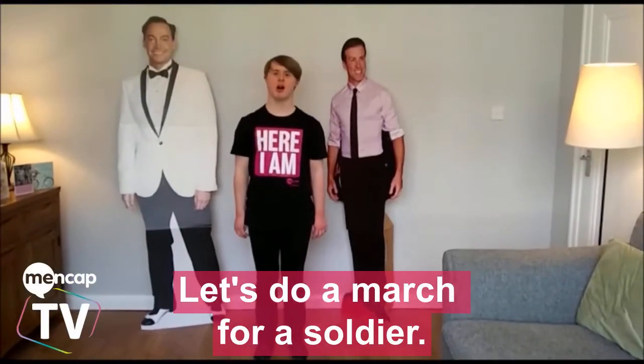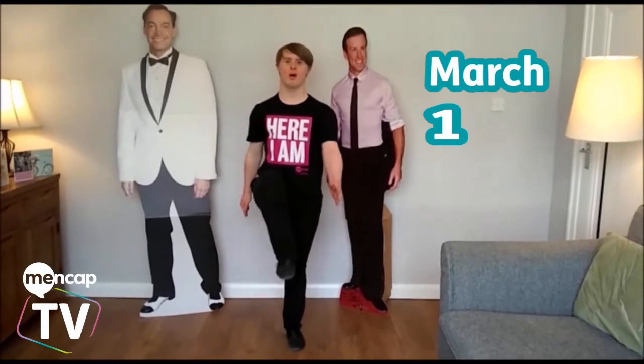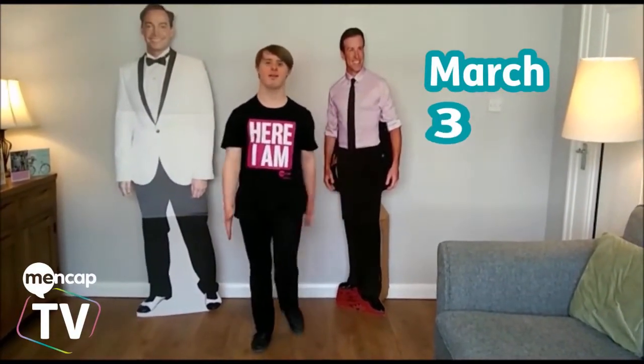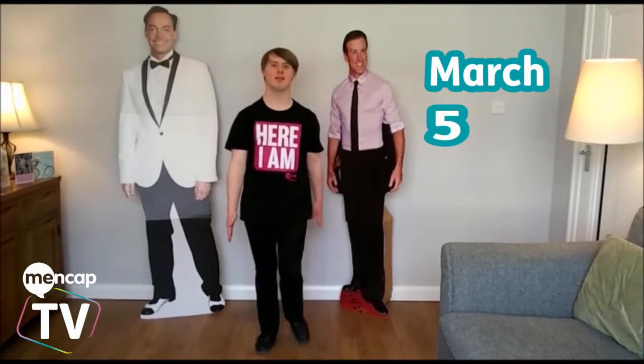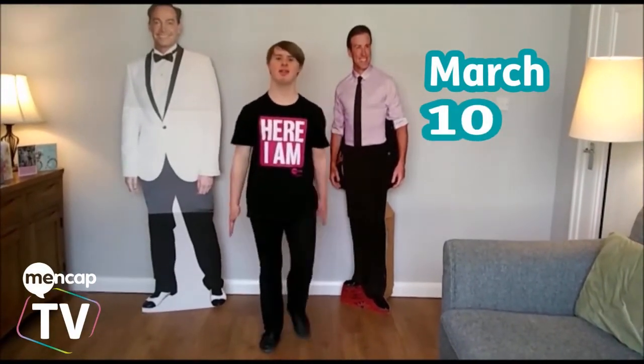Let's do a march for the shoulders. So here we go. 1, 2, 3, 4, 5, 6, 7, 8, 9, 10.